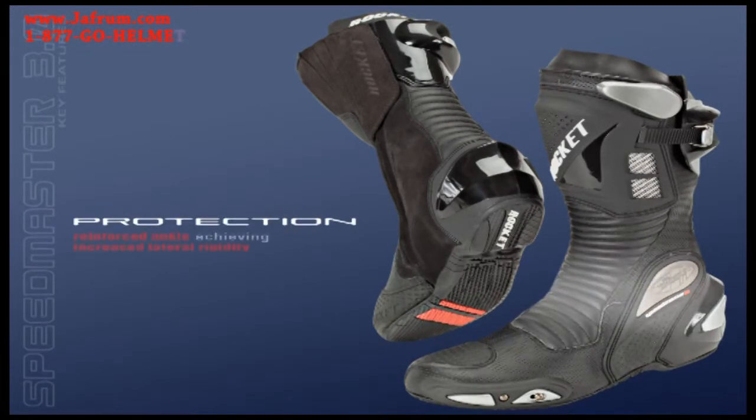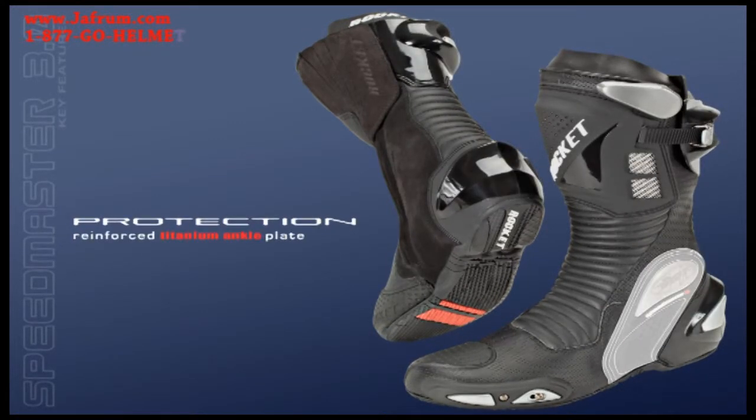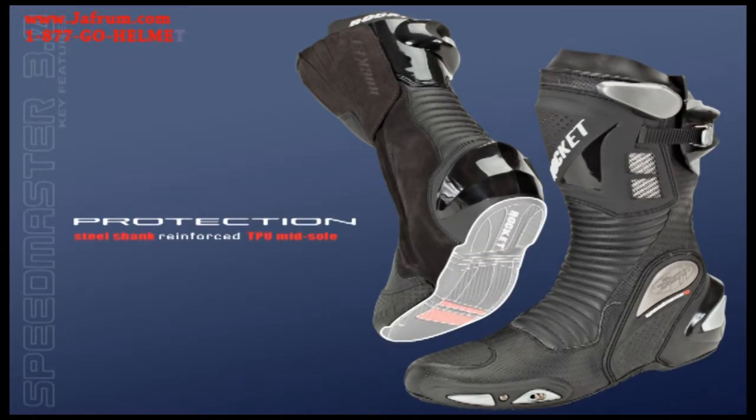Protection comes in the form of a reinforced ankle for increased lateral rigidity. Injection molded polymeric shin, heel, and calf armor. Reinforced titanium ankle plate. Replaceable magnesium toe sliders, magnesium sliders at the heel and calf. A steel shank reinforced TPU midsole for improved distribution between stiffness and flexibility.